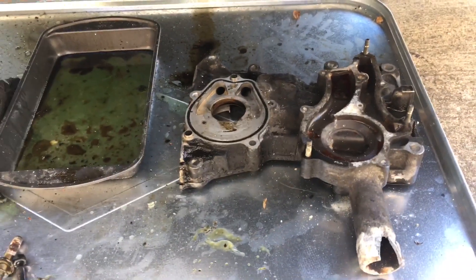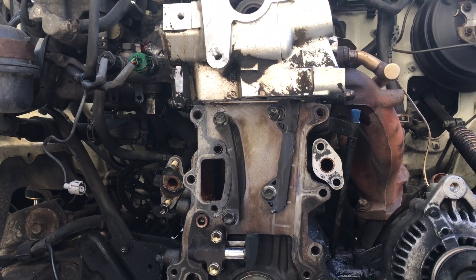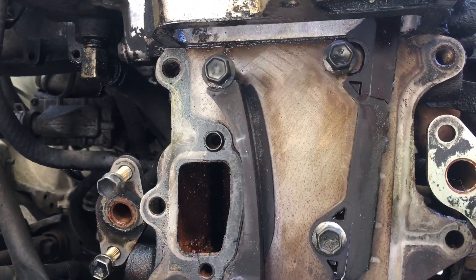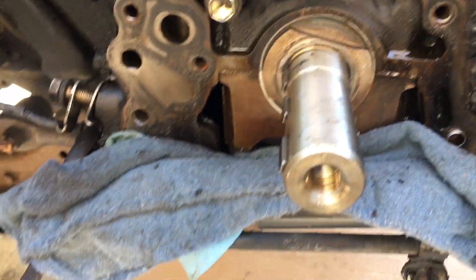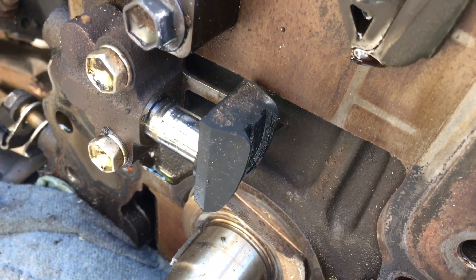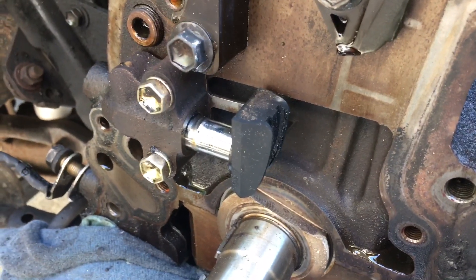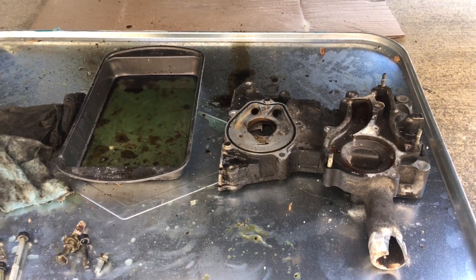When I pulled the valve cover off, the timing chain was as loose as I've ever seen it — it was barely clinging on to the front sprocket of the cam. The guides were history. The left-hand side, above that water passage, didn't even have the upper piece — the other piece had completely separated in the back, broken off, and fallen down toward the oil pan. I may still have to fish around in the oil pan for some of the guide pieces. Also notable: look how far in the chain had worn on the tensioner — it was at the absolute limit.